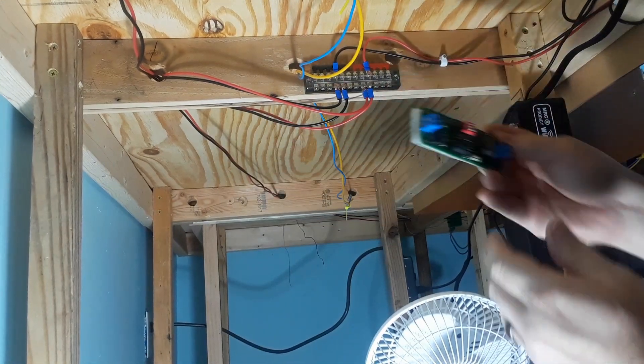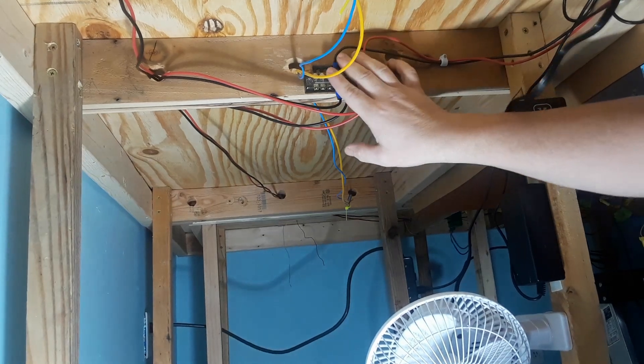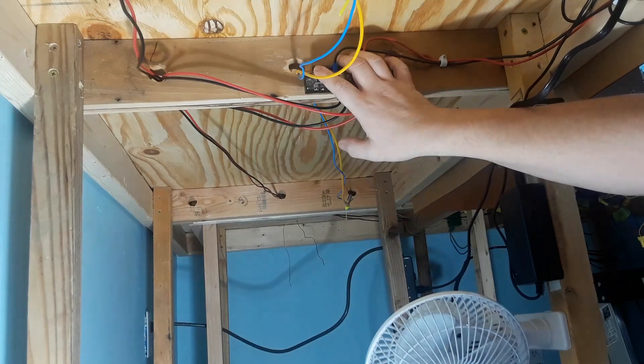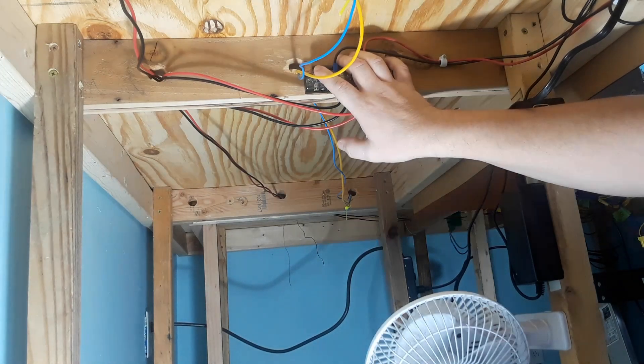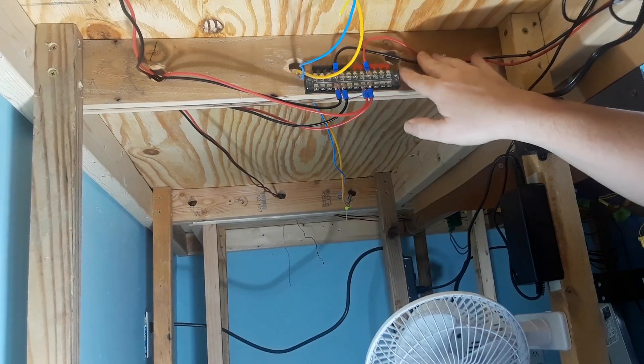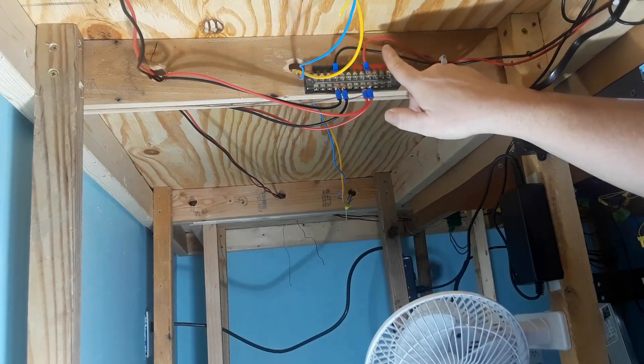Okay, here's our DCC system. This is our main bus area. Our layout is so small — it's only a 12 by 8 room, and I've got one DCC train. I don't have anything else yet, so not too worried. So what we're going to do is just clip it here, take this little bracket off, and put it in line.